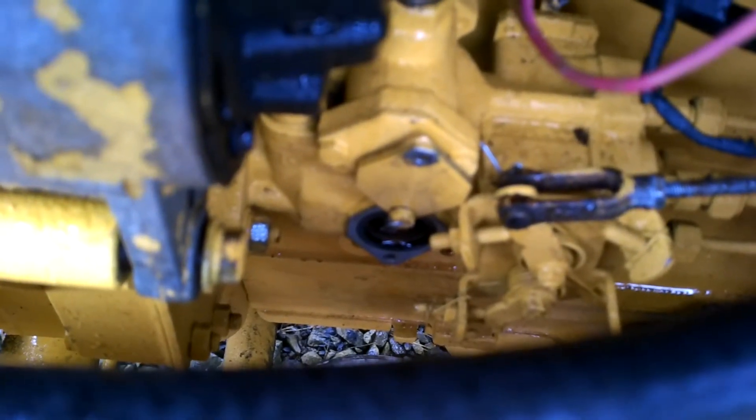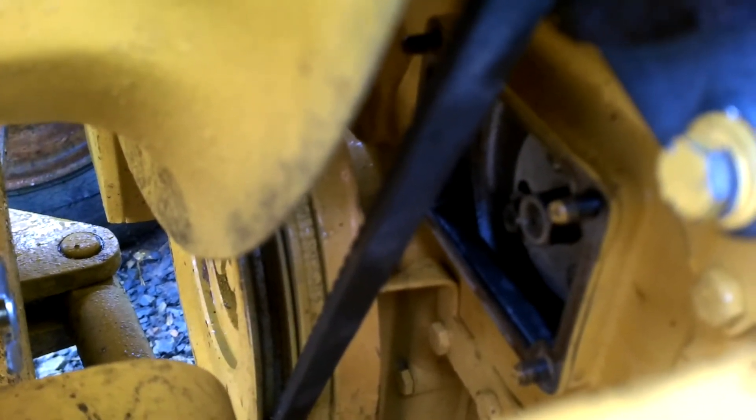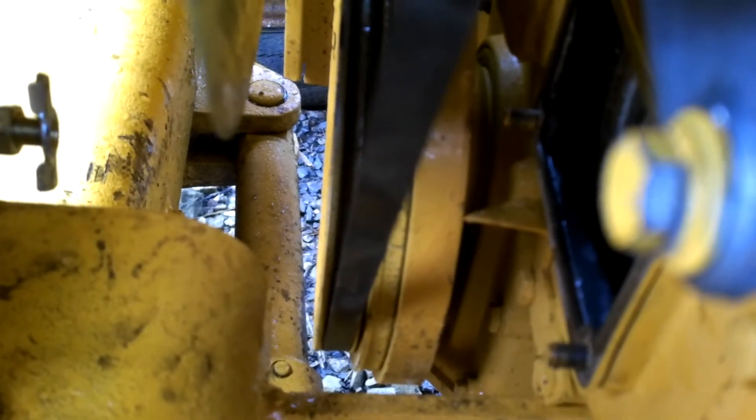I'll get this apart and show you what we're going to do here to double check this. We've got that pump timing cover off and the front cover off the gear cover. We're going to turn the engine over counterclockwise until that pointer lines up with 16 degrees before top dead center. Then we will look in this window here and see if the scribe line is lined up with that pointer.